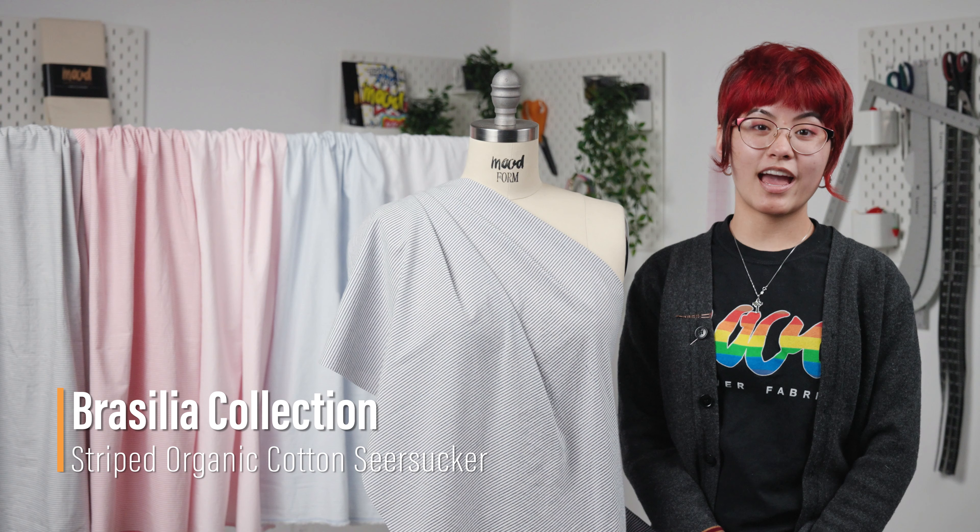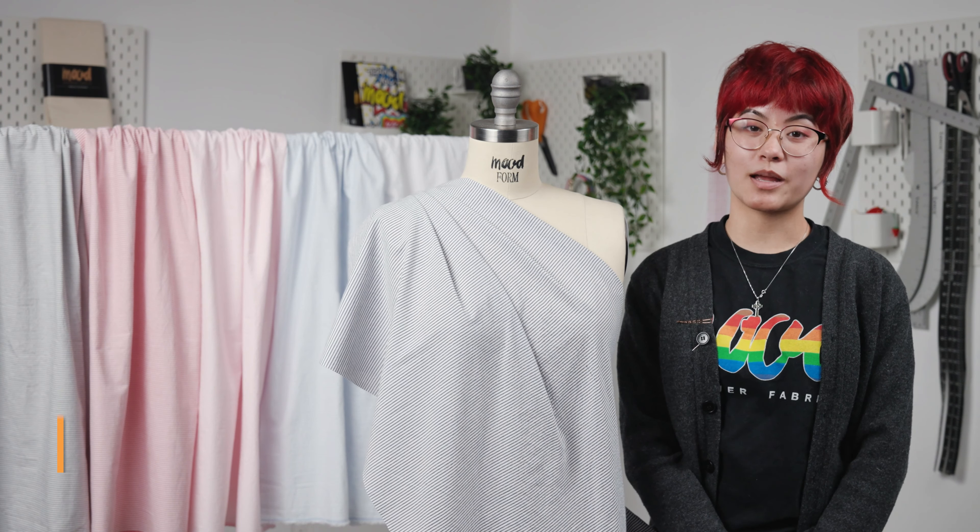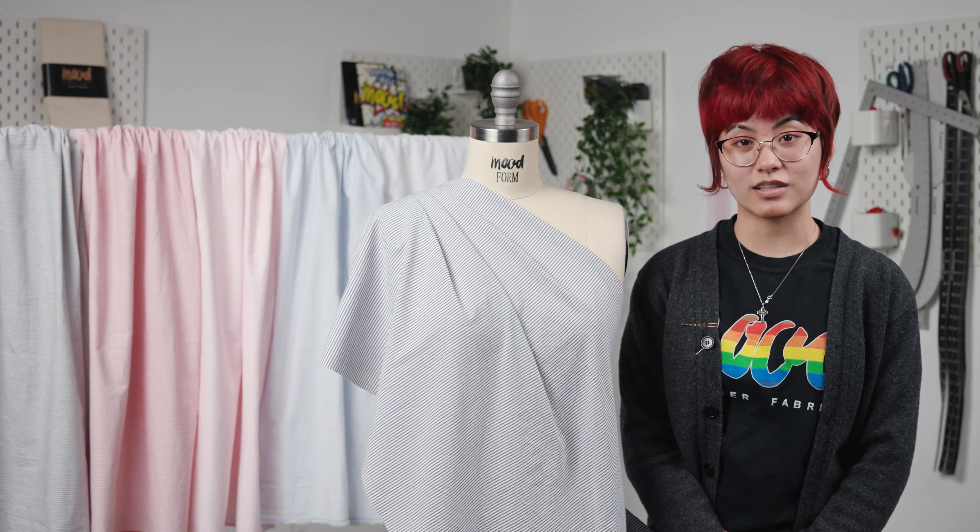Hello everyone, welcome back to moodfabrics.com. This is our Brasilia organic seersucker, and it's not only a summertime staple, but it's also Mood Earth verified due to its sustainable sourcing. This fabric has a tactile surface and a crisp and cool hand, as well as a malleable drape.